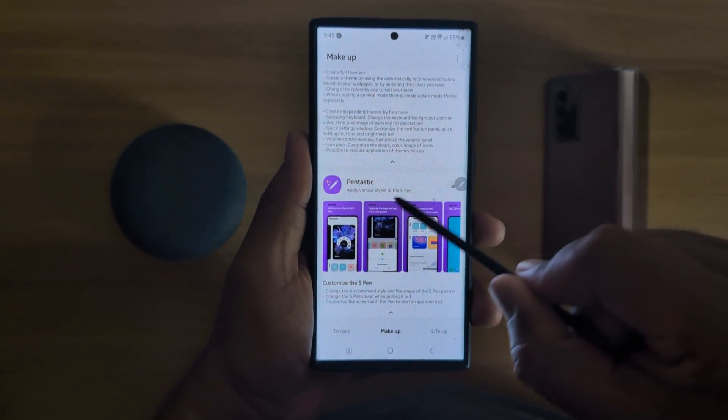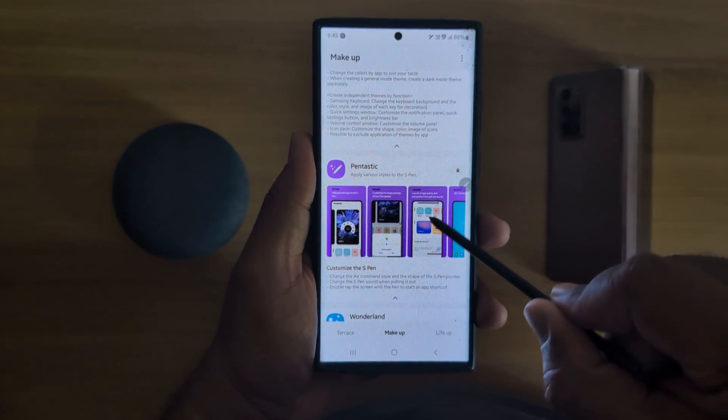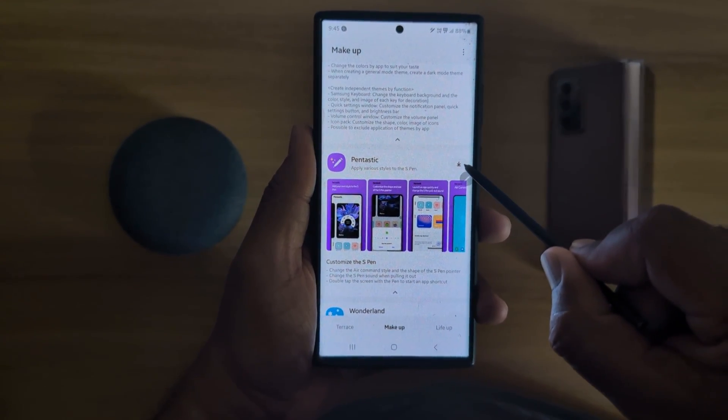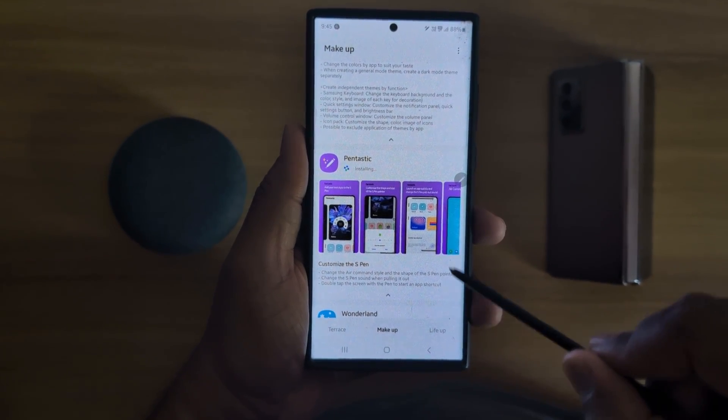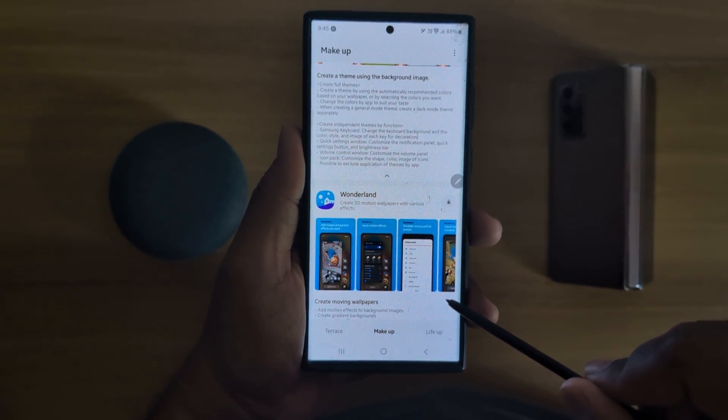Now scroll. Here you can see the Fantastic option that will help to customize your S Pen. Now download it on your device. You can see Fantastic is installing on your phone.